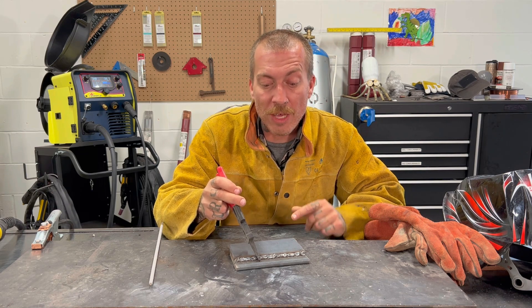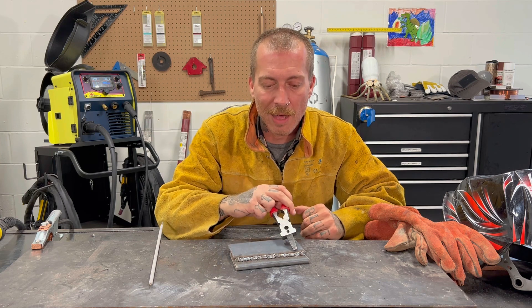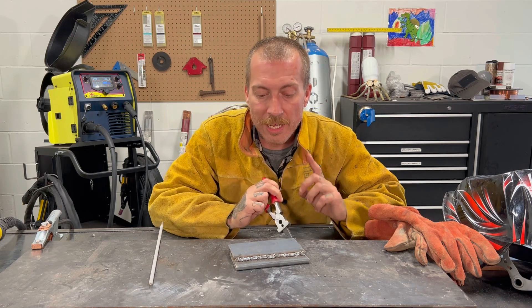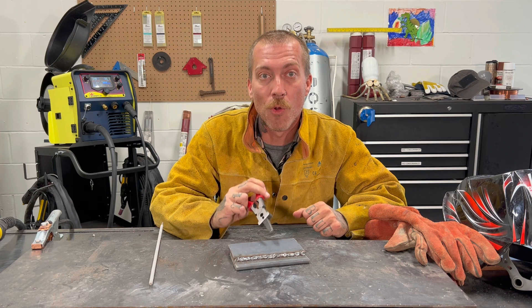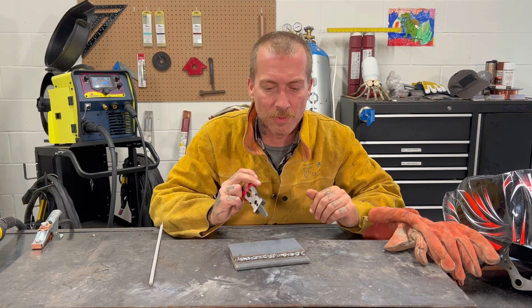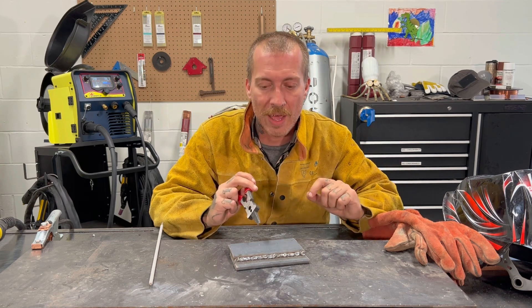When you're welding, it feels different without the backing gas, but I couldn't really see how bad it was looking until I was done and lifted up my helmet. One giveaway when you're welding is that you'll notice it's sparking a lot more than normal. MIG welding usually has quite a bit of sparks, but with no gas it's excessive. You'll also find that you're having a hard time keeping a nice stable arc because you don't have that gas.